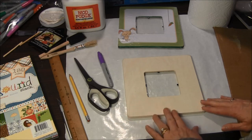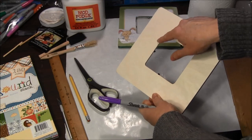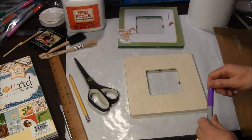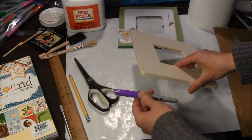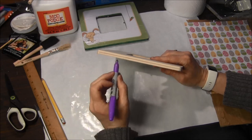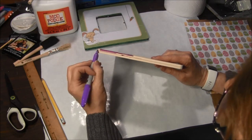The first step for decoupaging the frame will be to color the edges and the inside rim of the frame if you desire. I like to do this so that it looks a little bit more finished. You could also use paint on the sides and the inside rim if you prefer. I have been using a Sharpie marker because it seems to do it quickly and easily. To color the edges, just open your Sharpie and run it along the edges to get the look you would like.